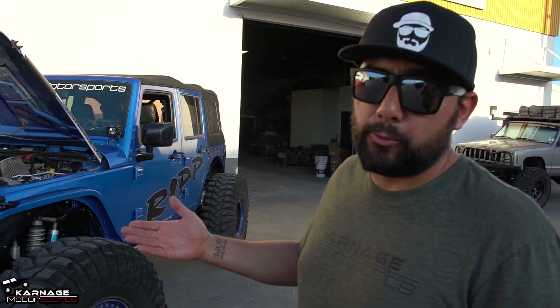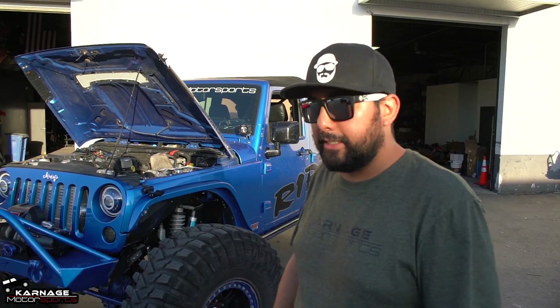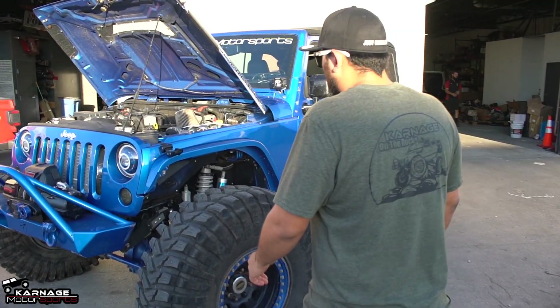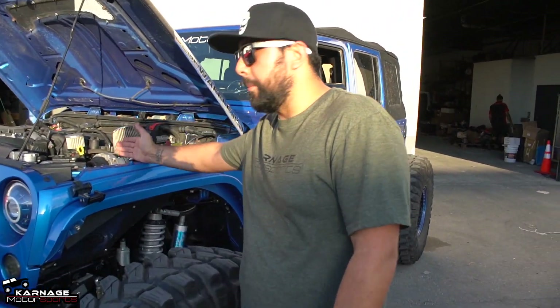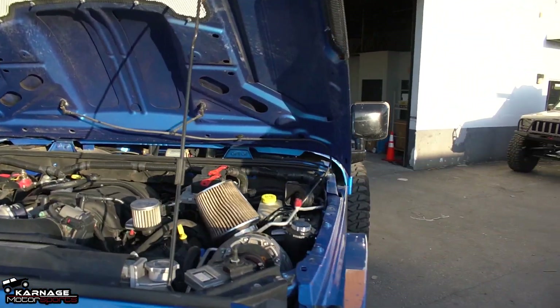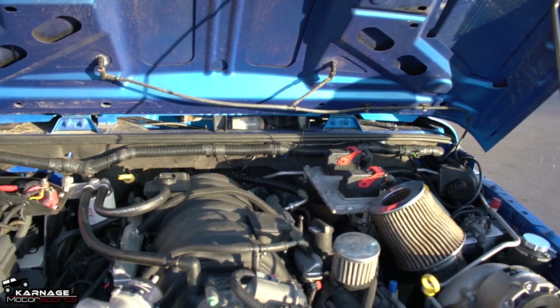He ended up going wheeling and got hooked, then upgraded to Dana 60s and everything. Quick walk around: 6.4 Hemi, it's got a stroker kit, it's built for boost, it's got a RIP supercharger, PSC goodies, Genesis dual battery. It has a lot of custom stuff.